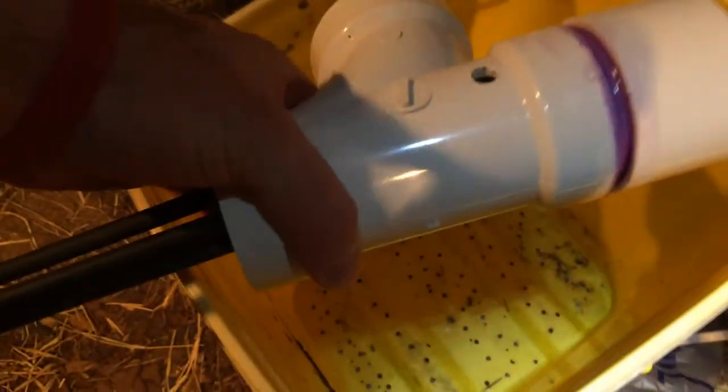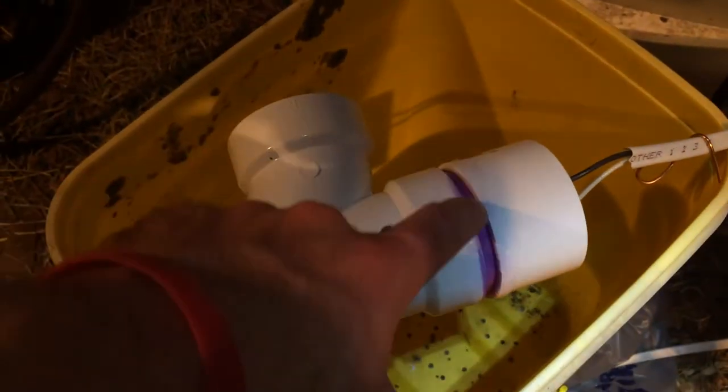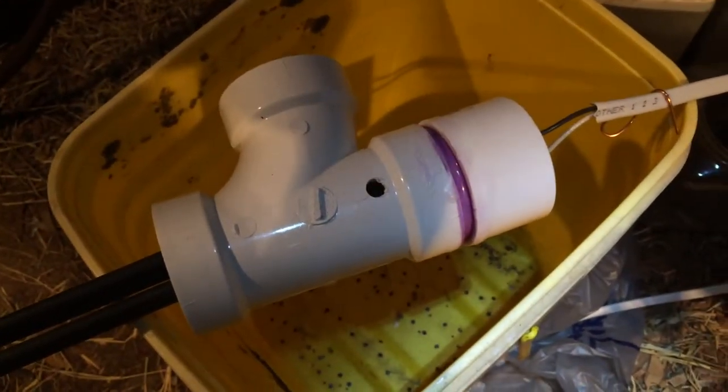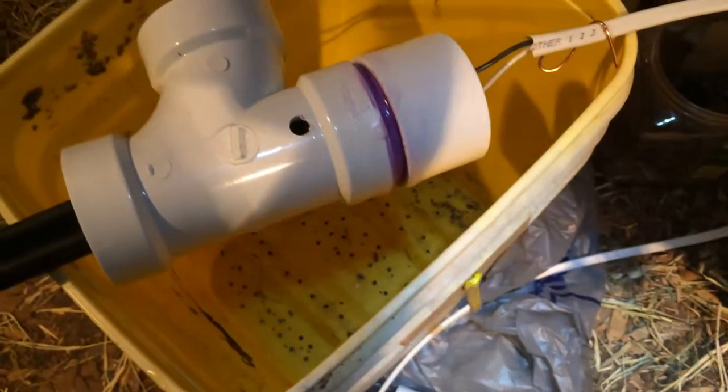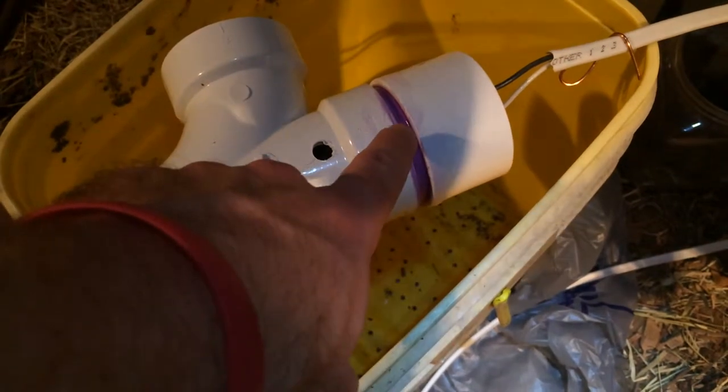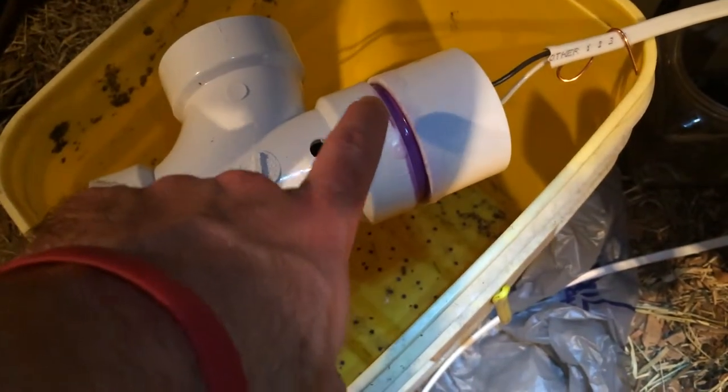I glued inside the joint and then went all the way around the outside and smeared glue in there real thick. I just want to glue as much as I can, because what's critical is this is your seal between water and electricity. You do not want water getting in there at all.